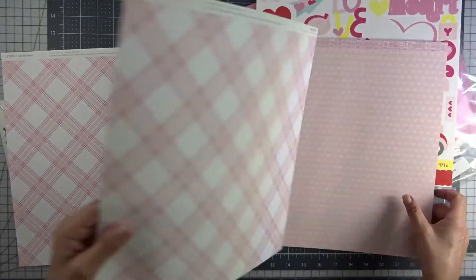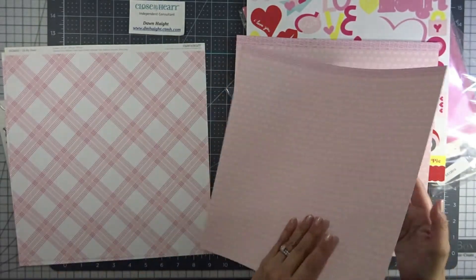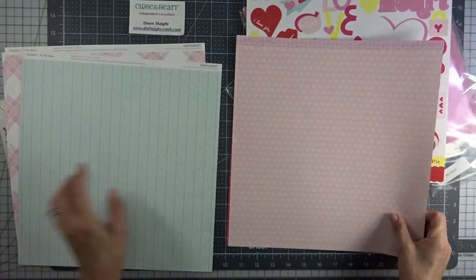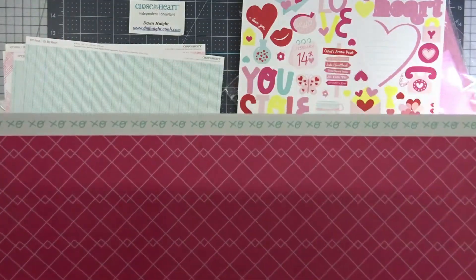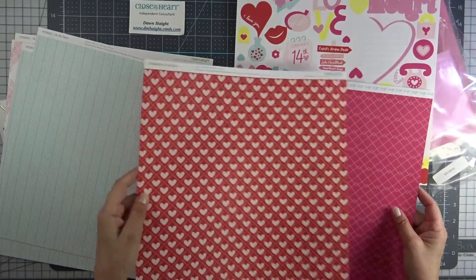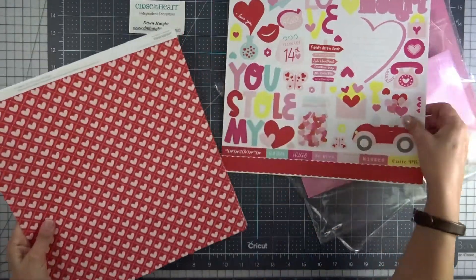So you get two of each of these. Look at this — sweet little white bows, that's cute. And then little hash marks, that's cute. And this looks like Glacier, the stripes — two of those. And this looks like Raspberry. And then little XOXOs on the zip strip and Glacier. I like this one — the hearts. Another one of those. So that is the patterned paper with the stickers.